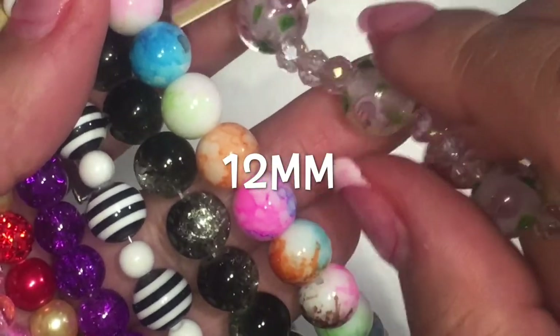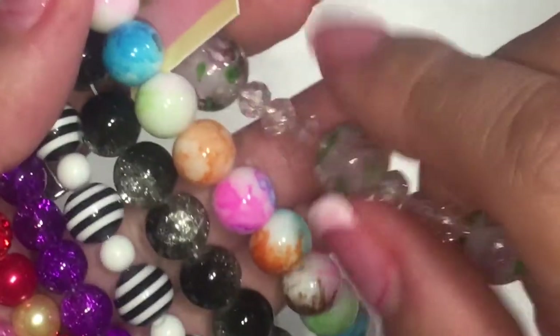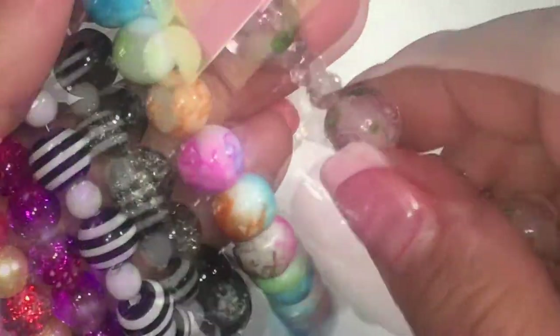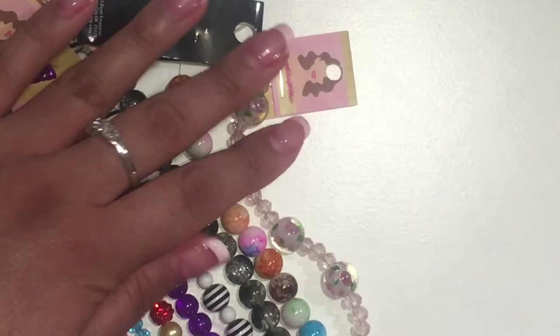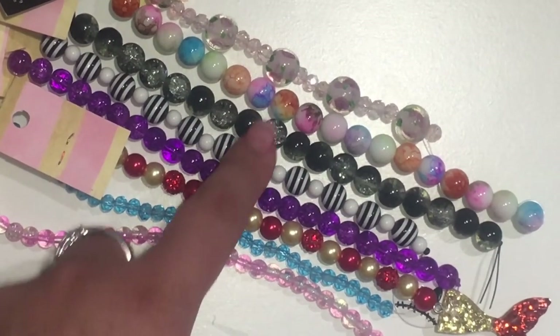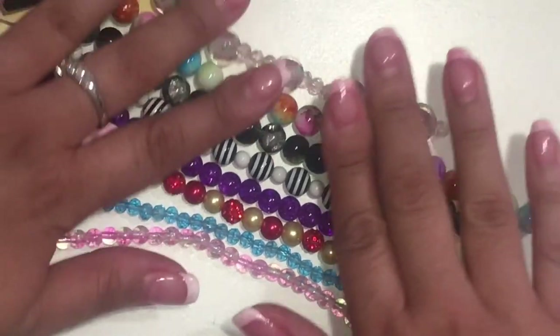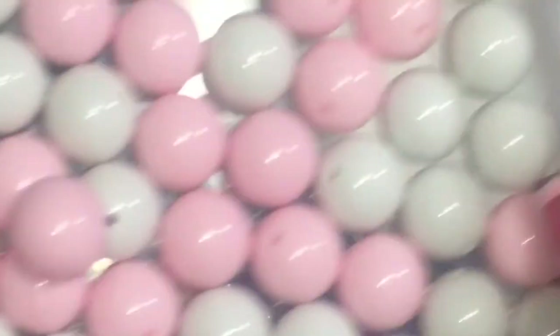Then I have these flower ones here. This is a lampwork bead — they're really cute but expensive because they're handmade. I'll leave them there side by side so you can take a look at the difference in sizes as they start going up.